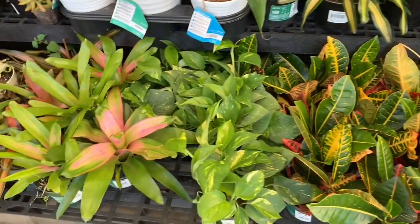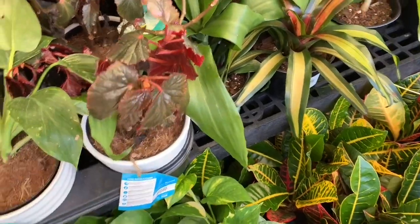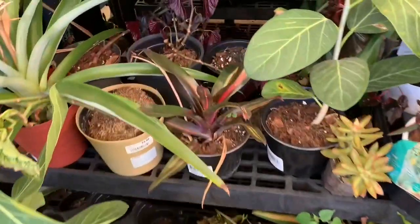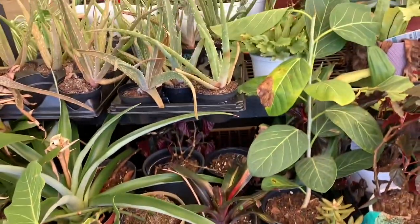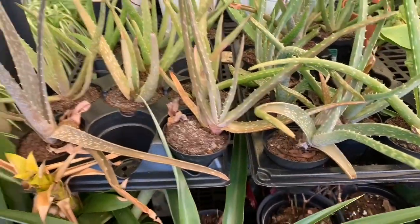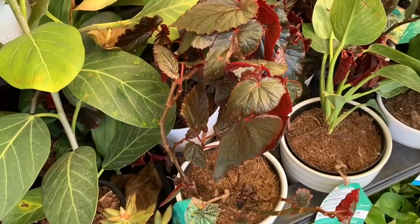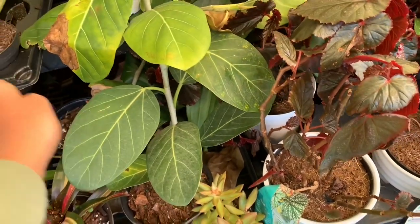We are at Walmart today and we have some plants in. We have some angel wing begonias for $16, some bromeliads for $15, and some slightly pink-tinted aloe vera for $3.94.